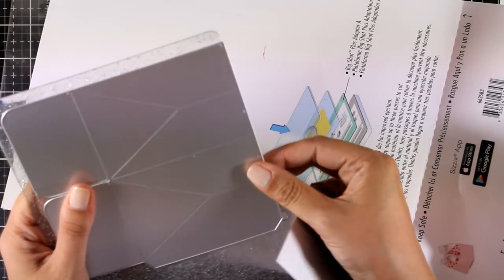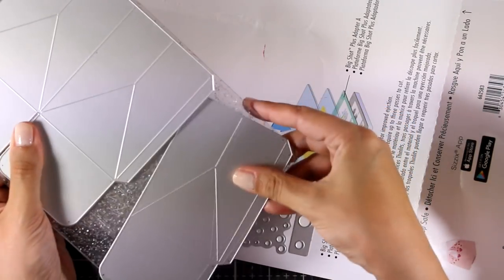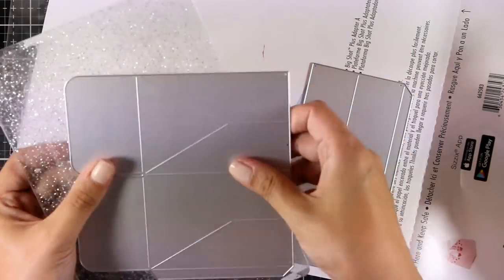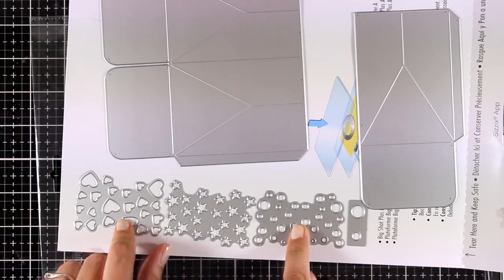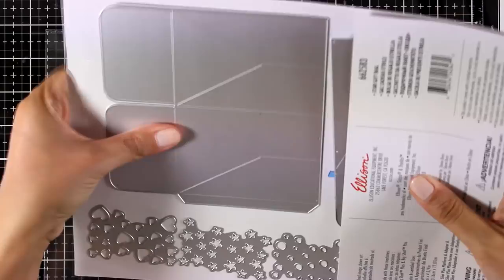I wouldn't advise cutting both at once because you have to place them very close to each other and I wouldn't like to make a mess inside my machine. So if you want to use this die with your standard Big Shot, just run each die separately. It comes with three different embellishments you can place on the flaps of your box — giving a little something like a lace of bubbles, of stars, or of little hearts.